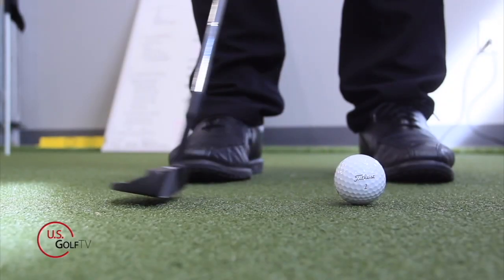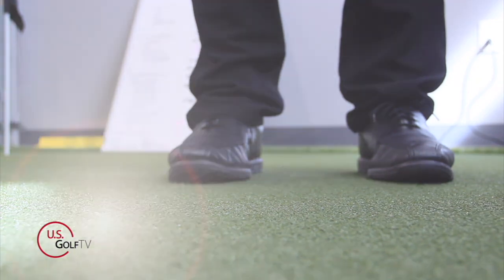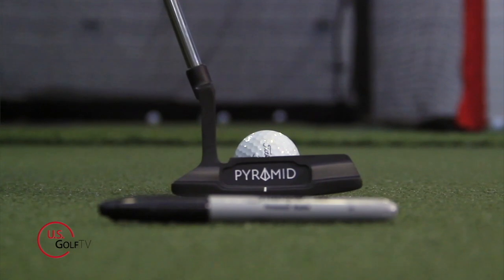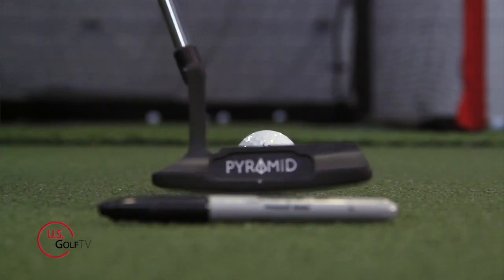Today I'm going to share with you a concept when it comes to putting that I guarantee you've never heard before. It's a real secret and I know it's going to help you improve your stroke. The best part about this drill is it's simple and easy to do, and I think it's going to really open your eyes to what a good stroke actually looks like.